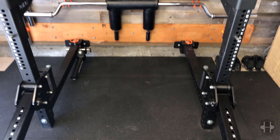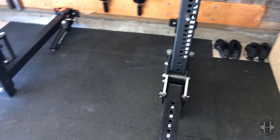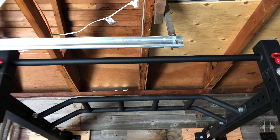Down to the nitty-gritty: this tubing is a three-by-three post with Rogue Monster Light holes for all the attachments, and they are 11-gauge steel. This one comes out 41 and a half inches. There is another option that's 21 and a half inches.